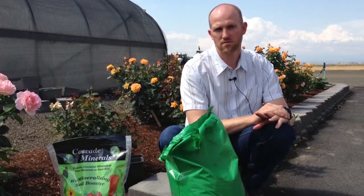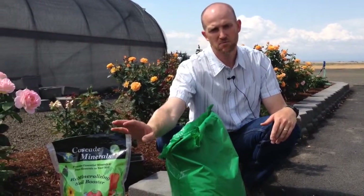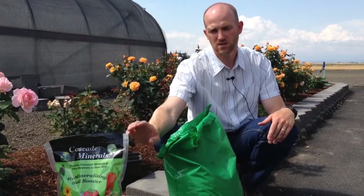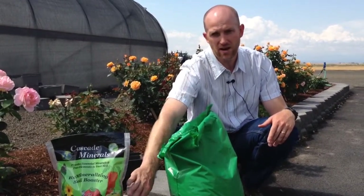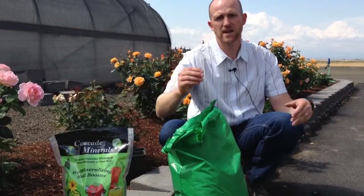So let's start with gardens. Whether it's a vegetable or a flower garden and you have a chance to incorporate Remineralizing Soil Booster, I would use 10 pounds per hundred square feet. This is a 10 pound bag — our small bag is 10 pounds — so use one whole bag in a 10 foot by 10 foot area.